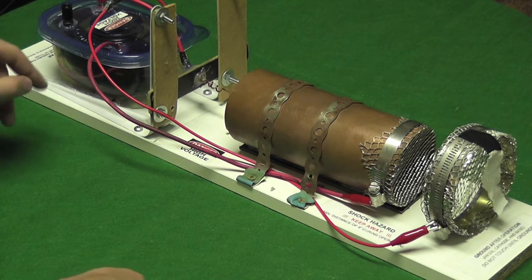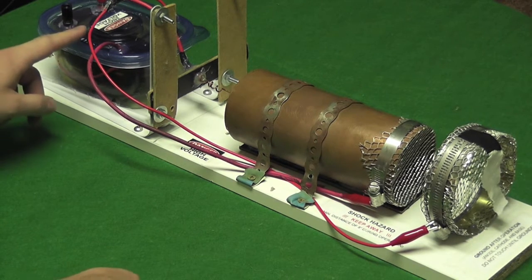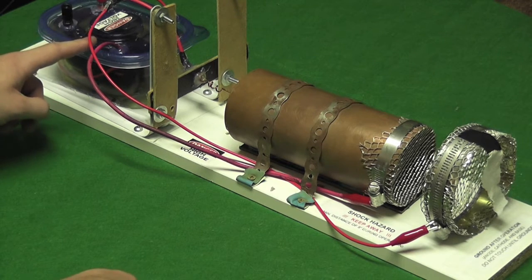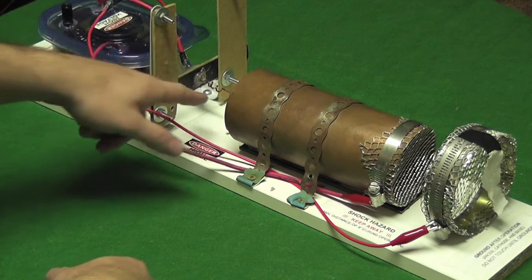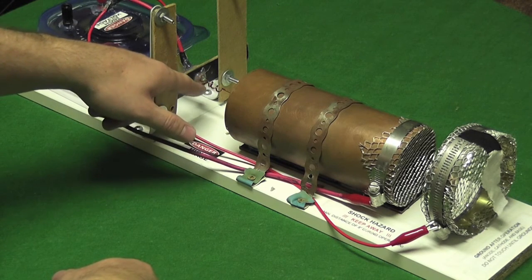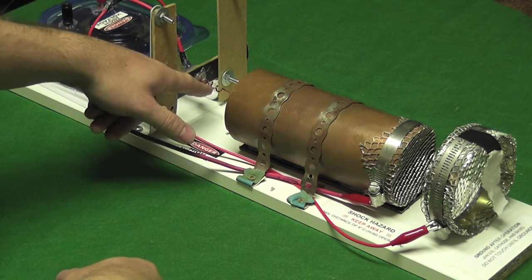As you can see here, this is the flyback transformer which steps up the input voltage to about 50 kilovolts. It goes through wires. This anode tip here, which is copper, will ionize the air around it negatively.